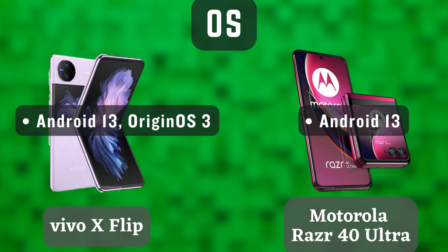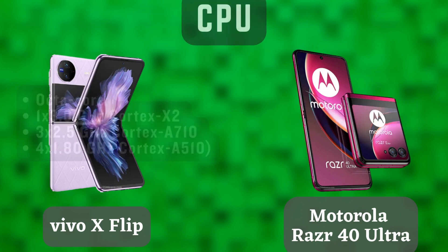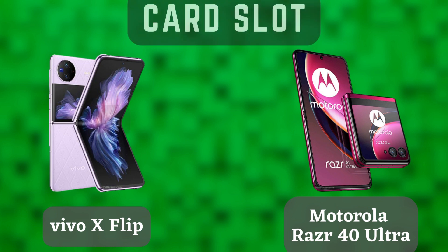The Vivo X Flip has a triple-lens rear camera system, with a 50MP main sensor, a 12MP ultra-wide sensor, and a 12MP telephoto sensor. The Motorola Razr 40 Ultra also has a triple-lens rear camera system, but with a 60MP main sensor, a 12MP ultra-wide sensor, and a 12MP telephoto sensor. Both phones have excellent cameras, but the Motorola Razr 40 Ultra has a slight edge in terms of zoom performance.